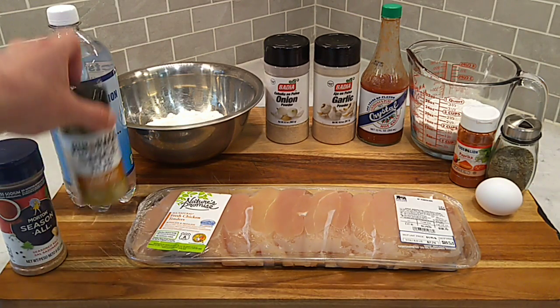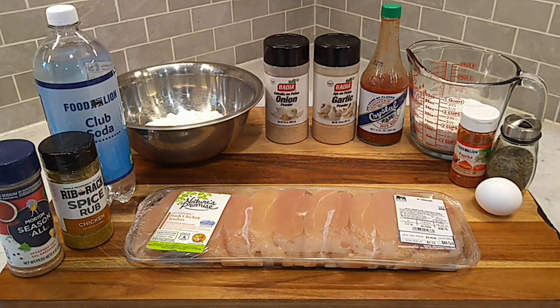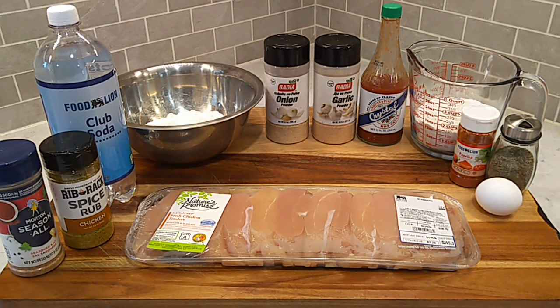We're going to get them seasoned up with some plain old chicken rub. Get a little hot sauce on there. Then we'll dredge them through just some plain seasoned flour. Get them off in that wet batter and then back in the plain seasoned flour. We'll drop them in the oil and let them fry up until they're nice and crispy.